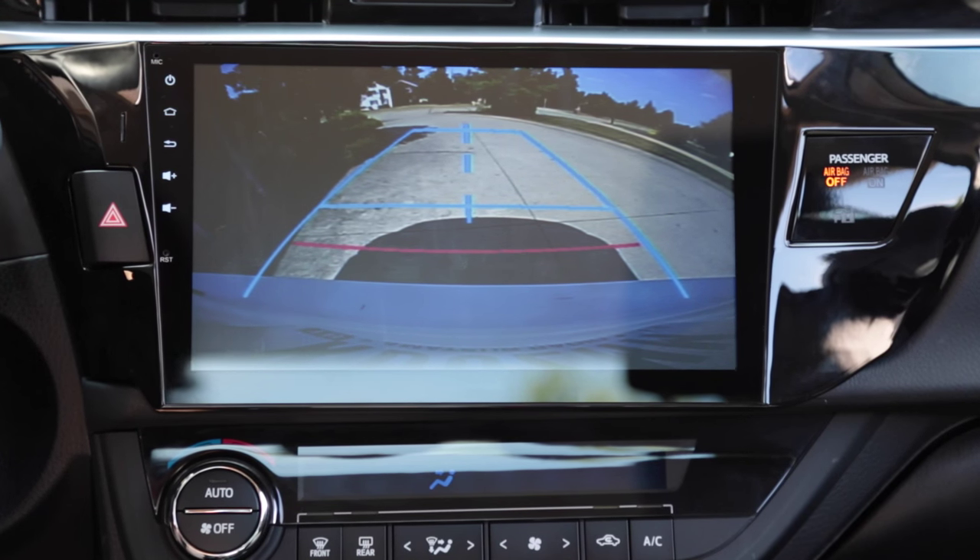There's the view from the backup camera. As you can see, the screen is pretty big so you get a lot more detail compared to the smaller screen on the OEM head unit.